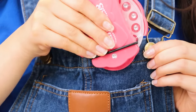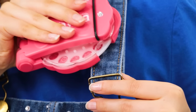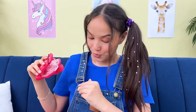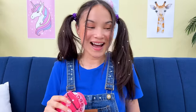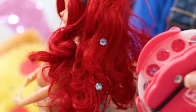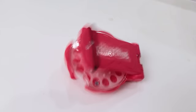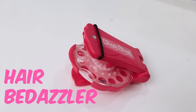What else can she stamp? Looks good here! Can't forget her favorite doll! All in a day's work! Hair bedazzler!